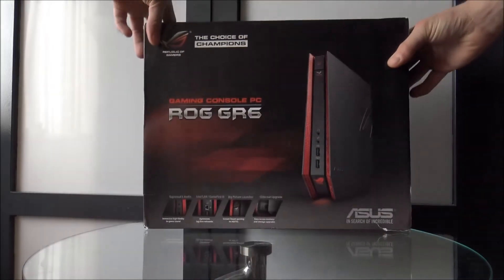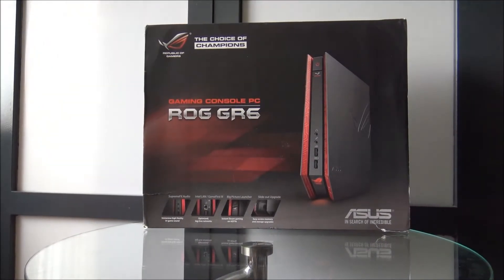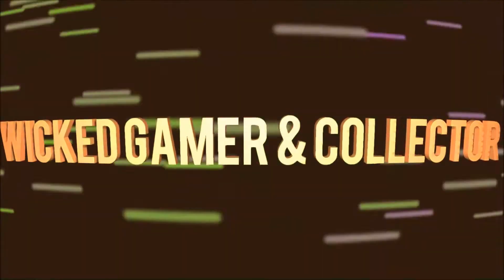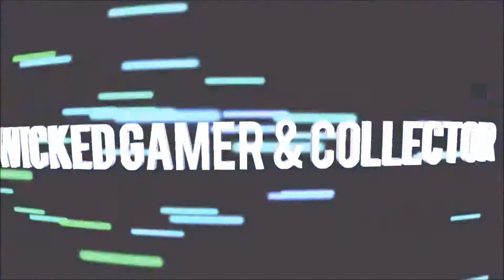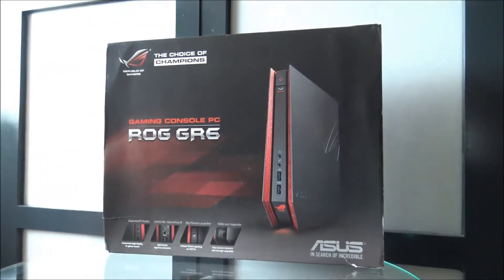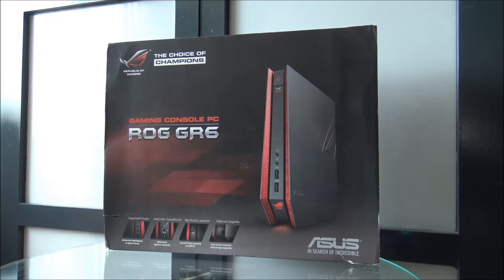It is time for the choice of champions — the ROG GR6 steam machine. Welcome to the Wicked Gamer and Collector, and today we're going to talk about this awesome steam machine from Asus.